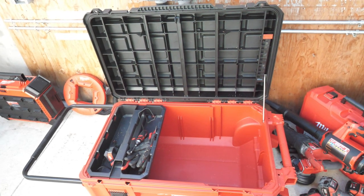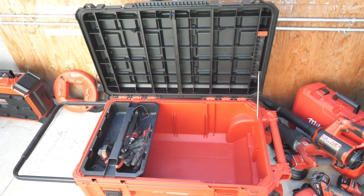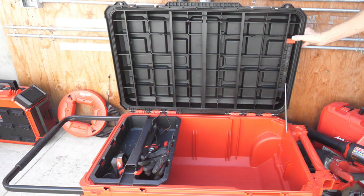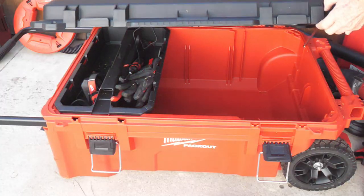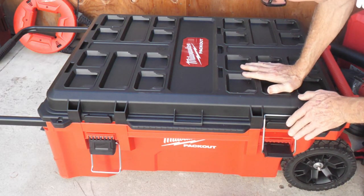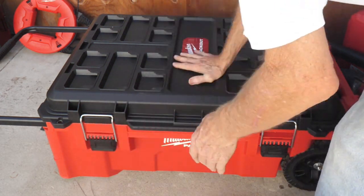Let me close this up and show you how you can attach items onto the top with the Packout system. To close it, press this red button to release the hold, come down, and it's got two great big latches — one and two.